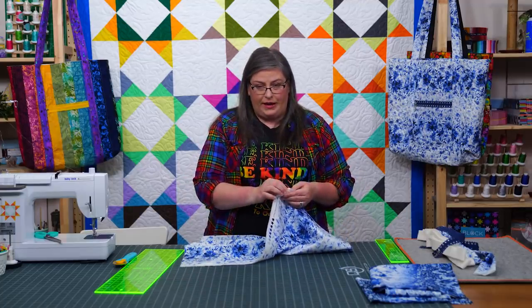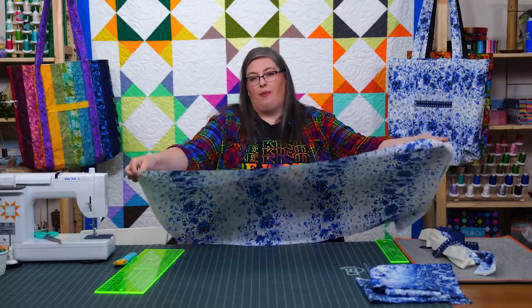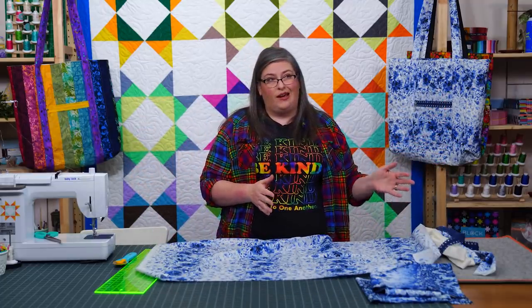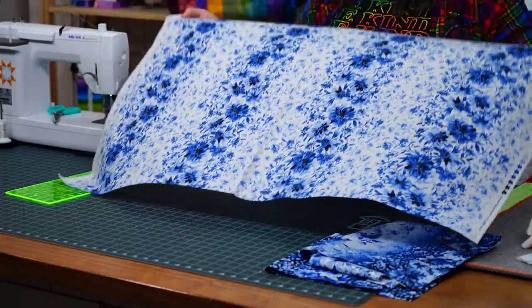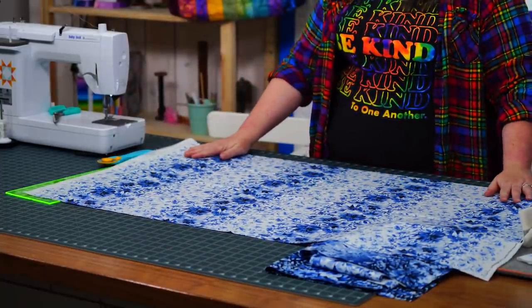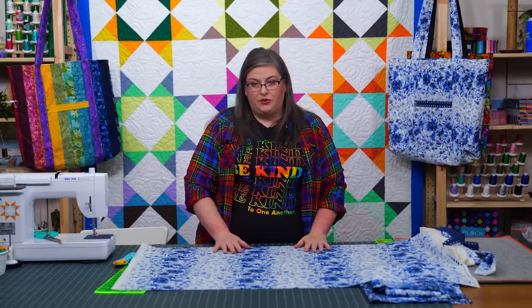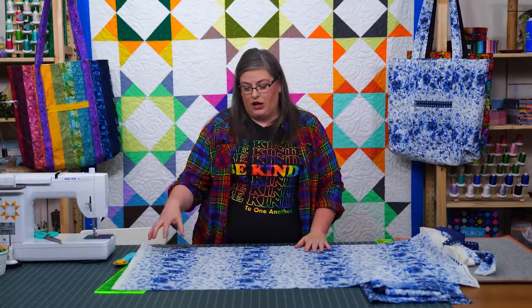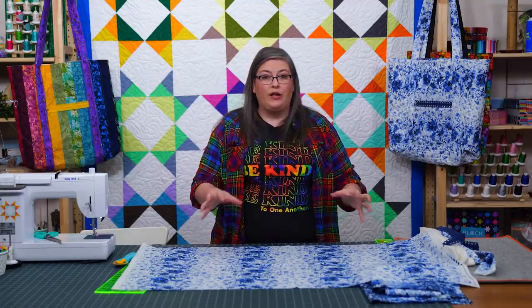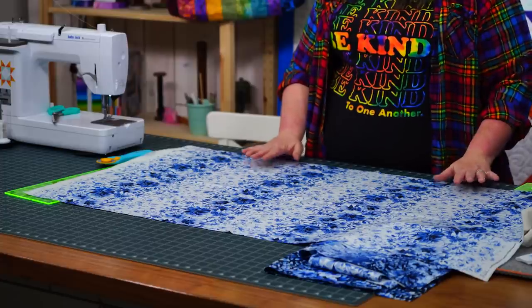Get a piece of batting — I've used a package from Missouri Star that's a runner batting, and I can actually get two and a half bags out of that one package. You're going to center your fabric roughly on the batting, and then you're going to quilt it however you like. I've used a silver metallic thread from Missouri Star because I love the silver accents — I'm a bit of a magpie for the shiny — so I wanted the shiny to really amp up.